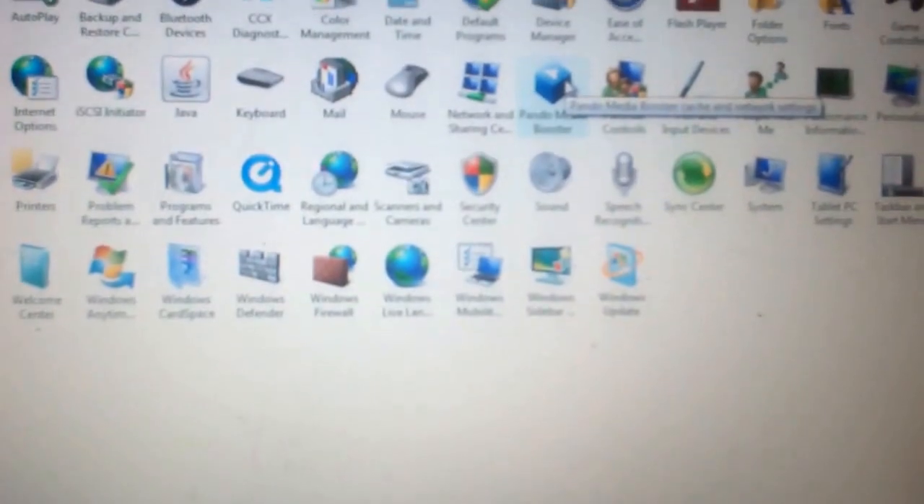Then go onto Personalization — it's there. It will come up with Display Settings right at the bottom. You then need to make sure that you've got multiple monitors selected so that it will then play on your computer and on your TV.